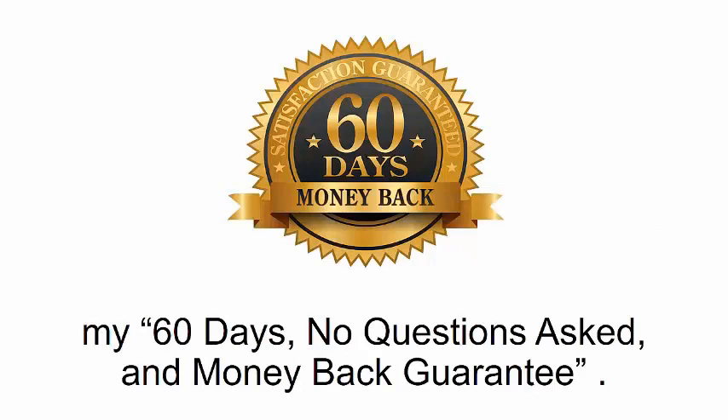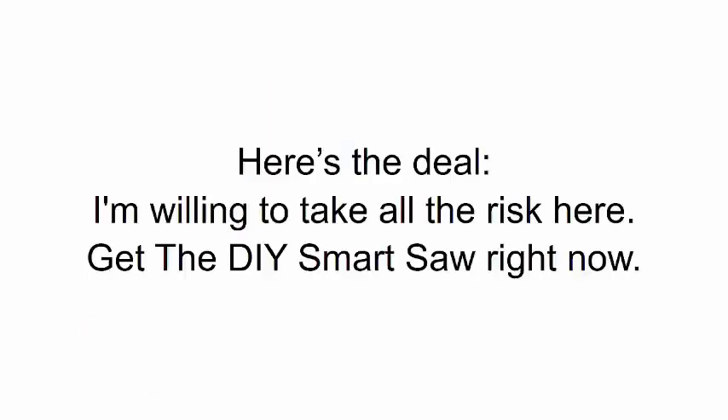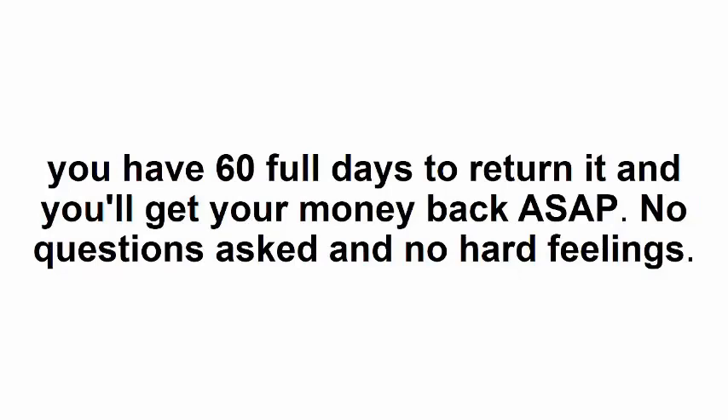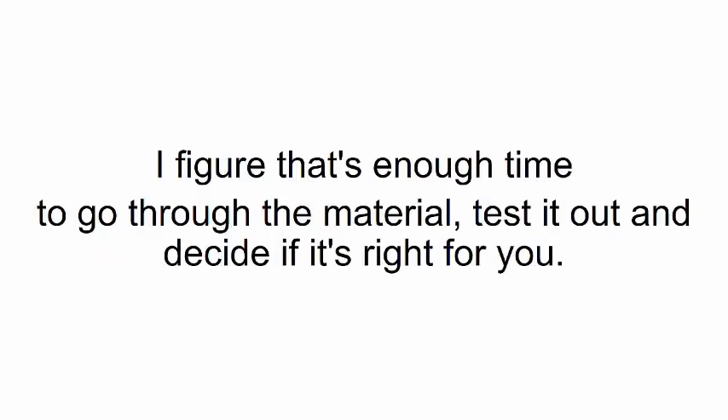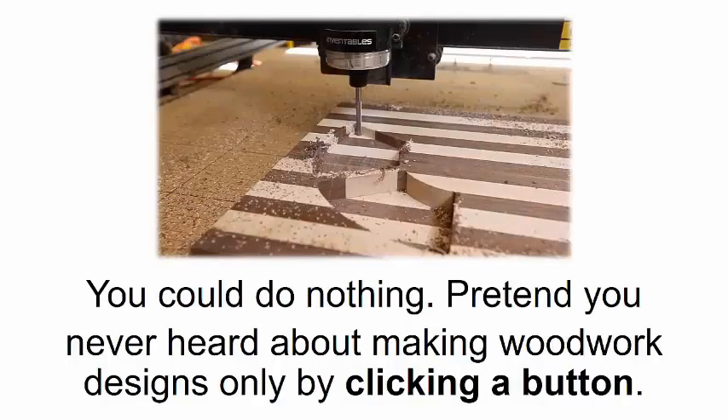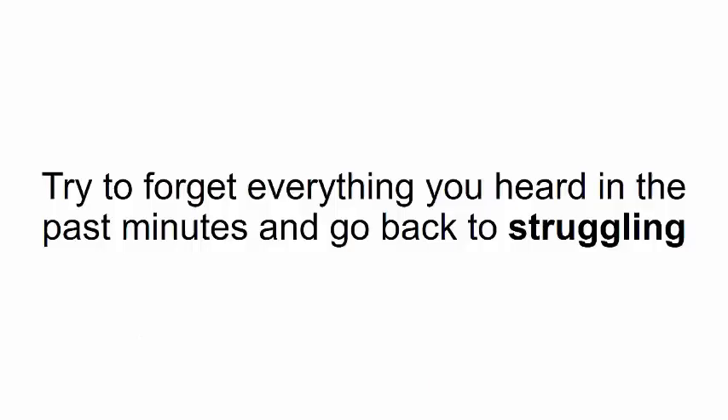Here's the deal: I'm willing to take all the risk. Get the DIY Smart Saw right now, watch this short and simple video, assemble your machine, and if you can't get the job done just from my program, you have 60 full days to return it and you'll get your money back ASAP — no questions asked, no hard feelings. That's enough time to go through the material, test it out, and decide if it's right for you. The way I see it, you have three options.